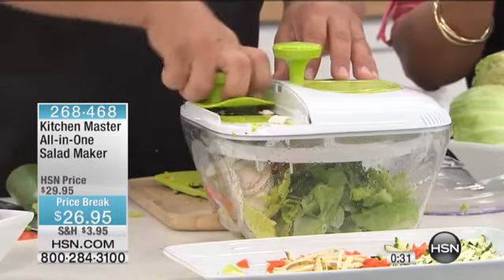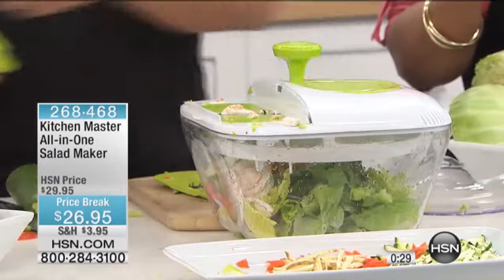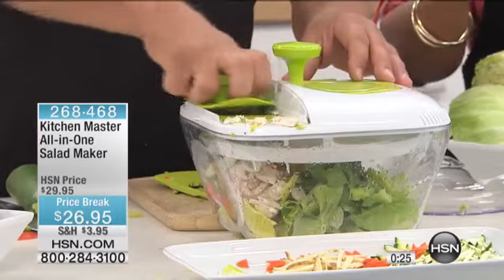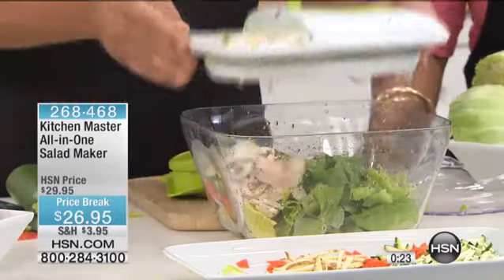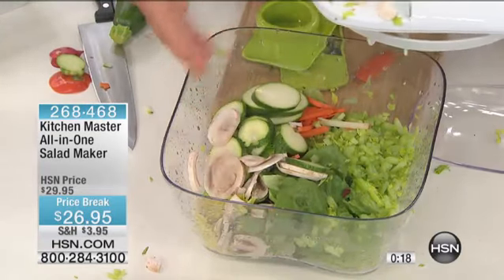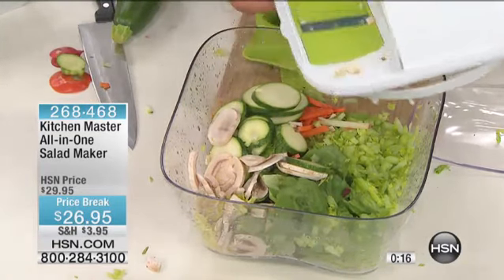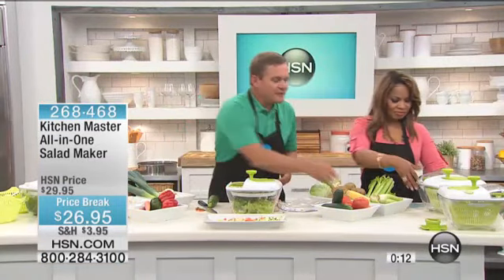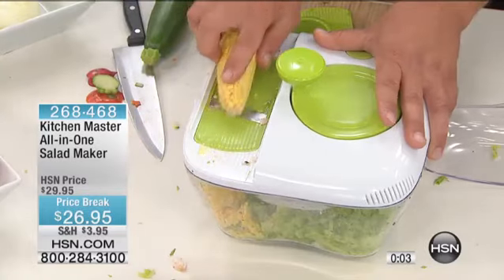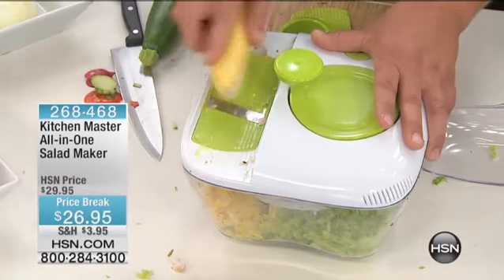This is going to enhance the way that you do it — it's going to be faster for you. If you haven't gone to the phone lines, put your orders in. It's item 268-468. We'll throw some mushrooms in there and everything is sliced uniform and even, so it'll cook up even and uniform if you're going to bake it, fry it, or just put it on top of the salad. If you haven't tried this before, take corn off the cob over the top of your salad — fresh sweet corn right on top. It's delicious, adds a little sweetness, and it's good for you.